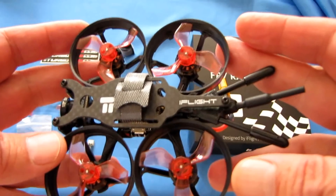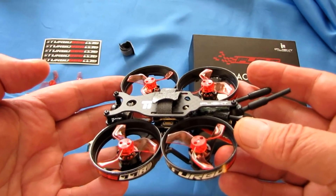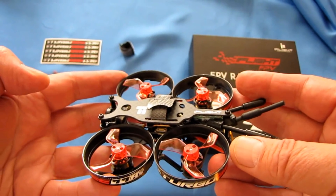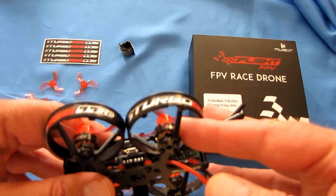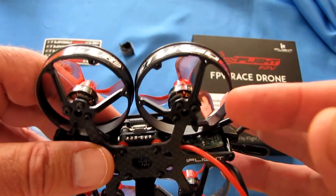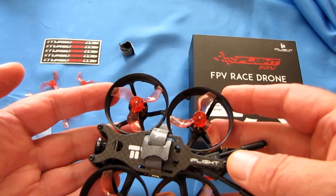This drone is supposedly capable of being powered by 2S, 3S, and 4S batteries, so that should make this a pretty zippy little whoop if it actually works with 4S. The motors are 1103 10,000 kV motors, which should give it enough oomph — we'll see when we go flying it.